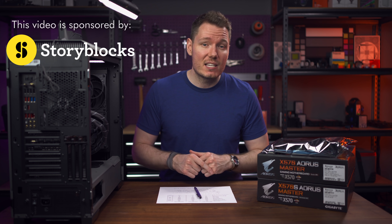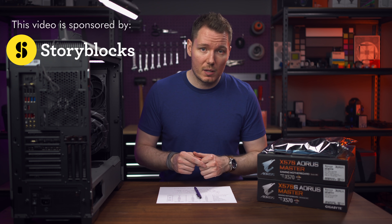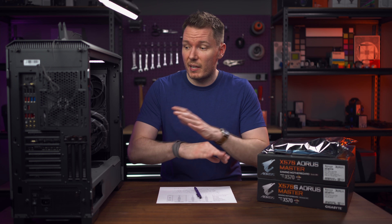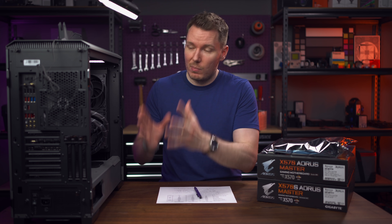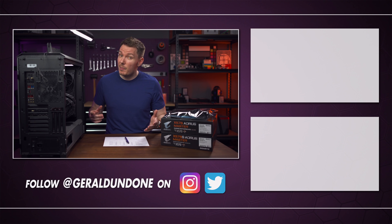Check out Storyblocks using the link in the description below. Thanks again to Gigabyte Aorus for sending over the components — couldn't have done the build without you and I'm really happy with how it turned out. I hope you found this video entertaining or at least helpful, and if you did, make sure you leave a thumbs up and consider subscribing if you haven't already. But if you did not find this video helpful or entertaining, try setting the playback speed to 75%.